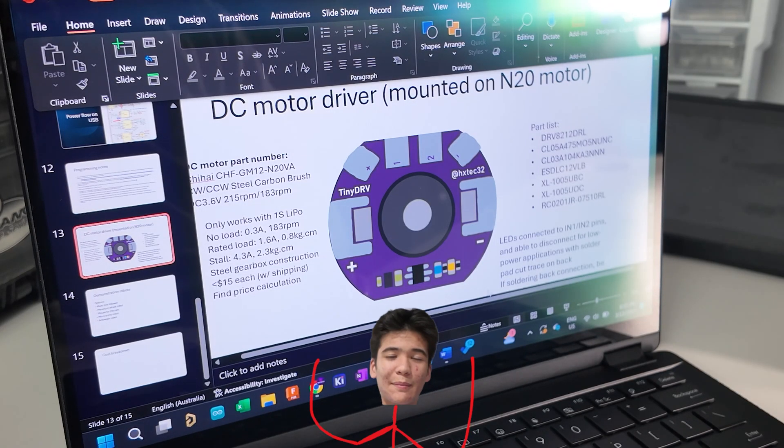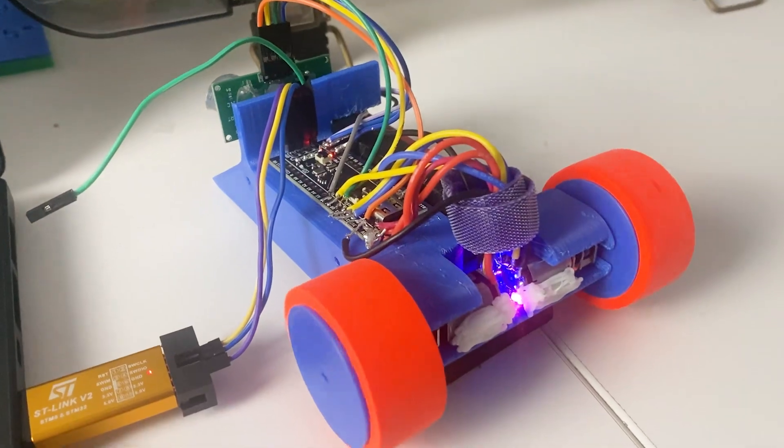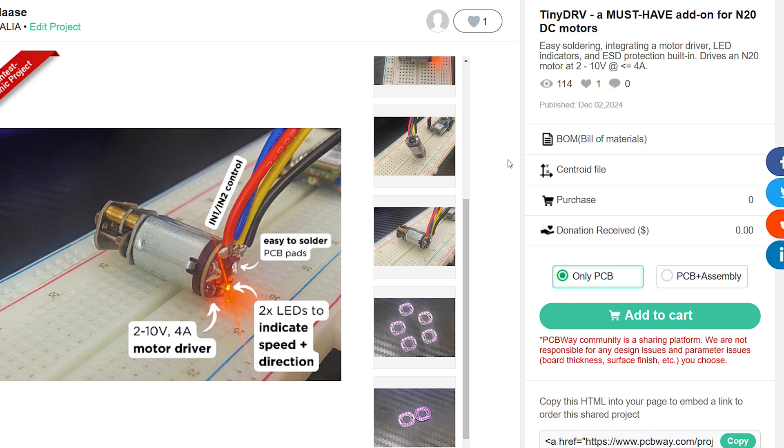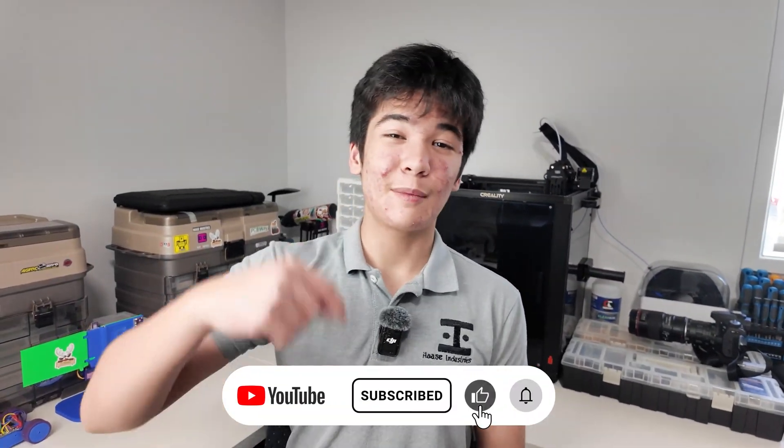So in this video, I'm going to be showing you how I designed it, some practical applications of it, and lastly, how you can get these boards for yourself from this channel's sponsor, PCBWay. This is just one of the many upcoming projects on this channel that formed my goal of making tech more feature-packed, efficient, and smaller. So if that's what you'd like to see, you might as well just subscribe.